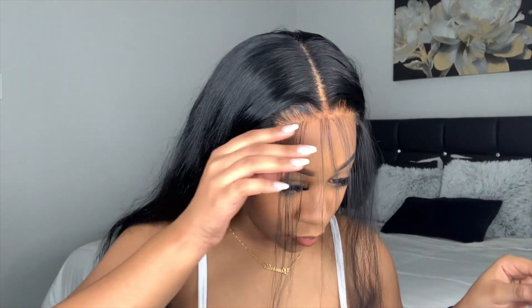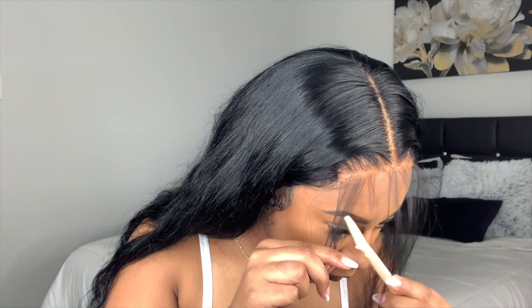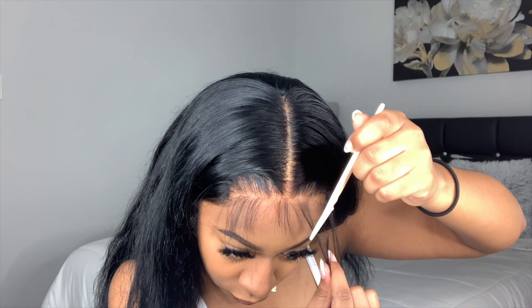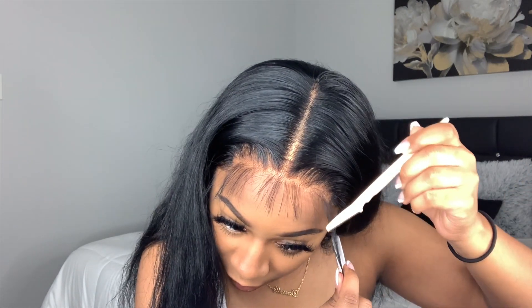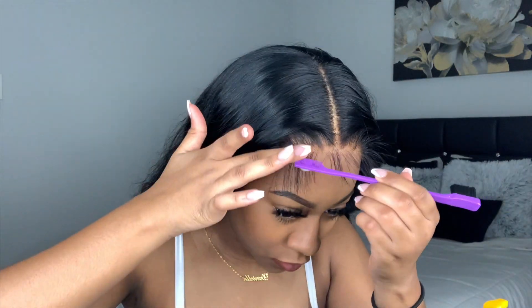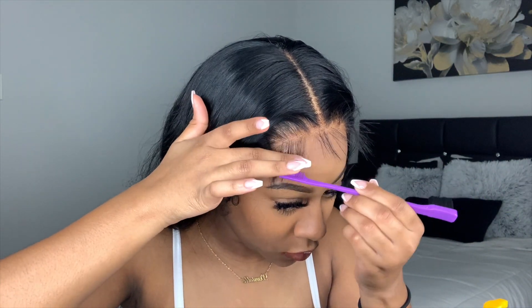Now I'm about to cut my baby hairs — I said my baby hairs, not my eyebrows — with this eyebrow razor. Of course you can do your baby hairs however you prefer; you don't even have to do baby hairs if you don't want to, just skip this step altogether. But I like me some baby hairs, and I like dramatic ones at that, so I'm going to be applying some mousse to these baby hairs just to move them and lay them how I like them to be laid.